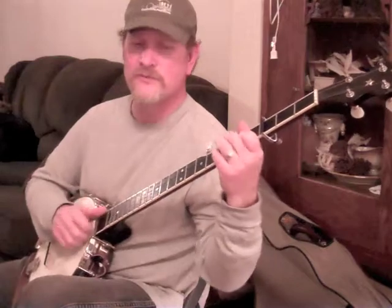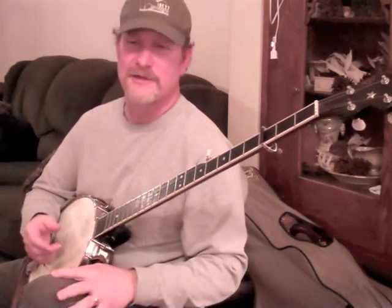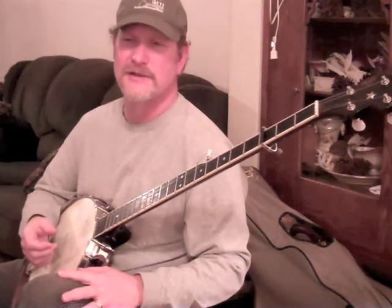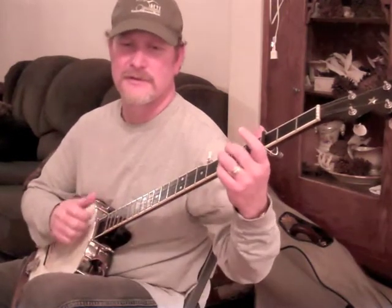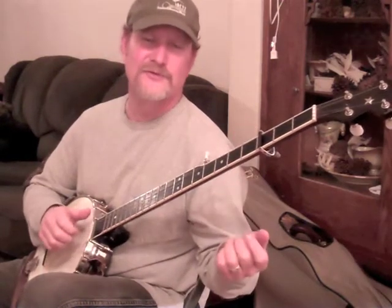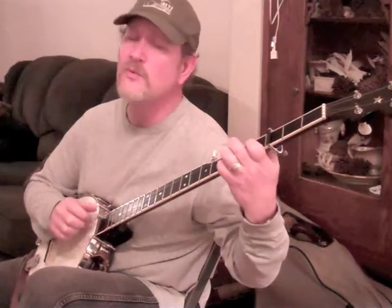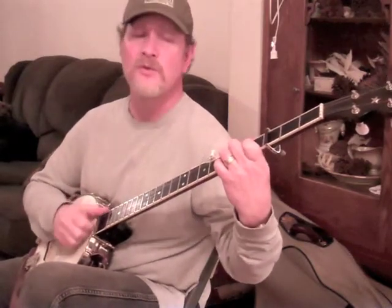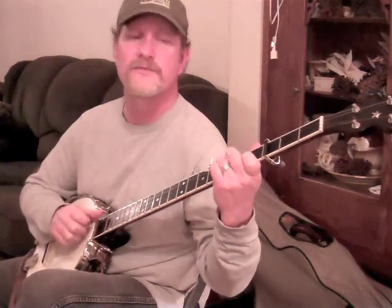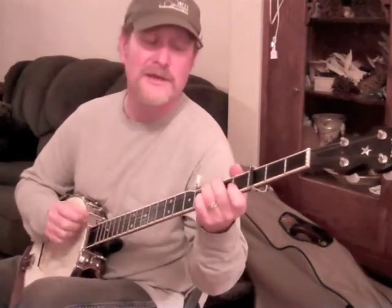It sounds like this: 'Well, I waked up this morning, going to Chicago blues.' Now, on the end of that, after I finished singing, I threw in a little fill line using regular claw hammer technique. But listen to what happens if I then move from this into this jig technique. 'Well, I waked up this morning, going to Chicago blues. Well, I waked up this morning, going to Chicago blues. And that's it, it don't need another bad punk gal like you.'